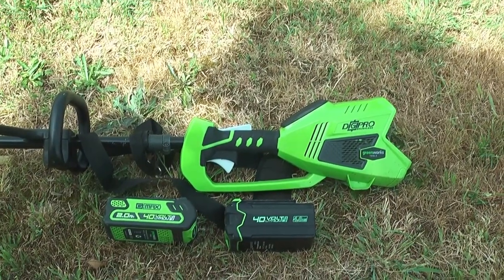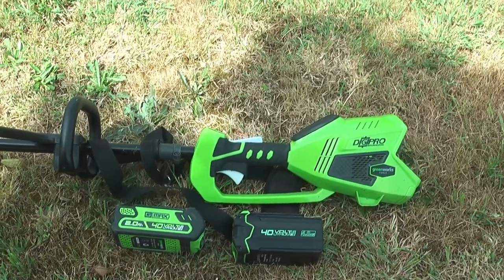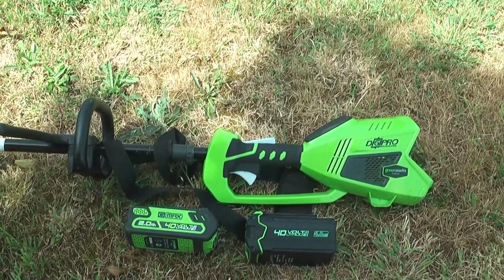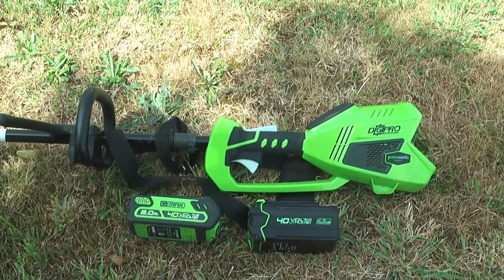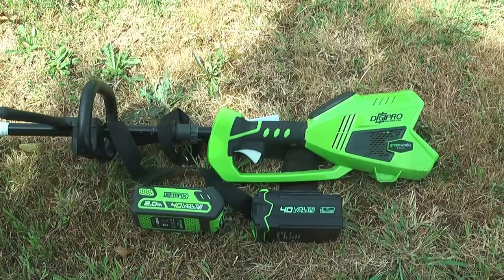This is the Greenworks whipper snipper — I'll put the exact model down in the description. We bought this in 2019 and the following video will be from May 2019. I'm recording this narration in 2020.